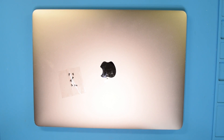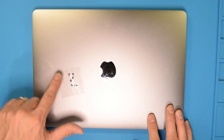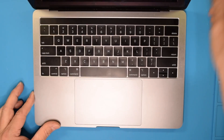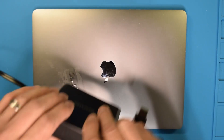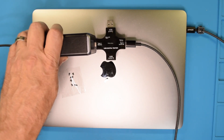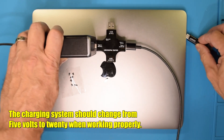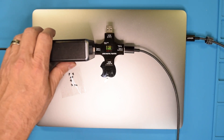This is a MacBook Pro A1989, the 2018 13-inch version, and it has no power. The screws have been removed — this came from another shop, so they've done some of that work. We're going to see what happens when we plug in a charger. With USB-C we can get information from any port. On the back right port we're getting 5 volts and 0.4 amps, which suggests a short, possibly in the charging system.